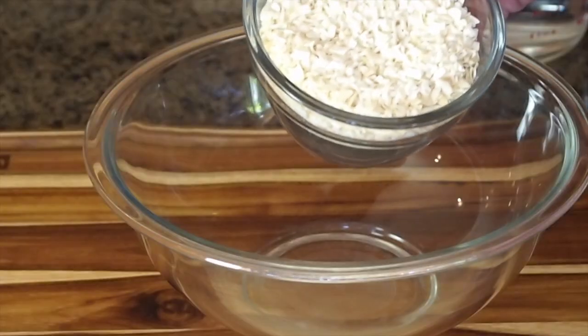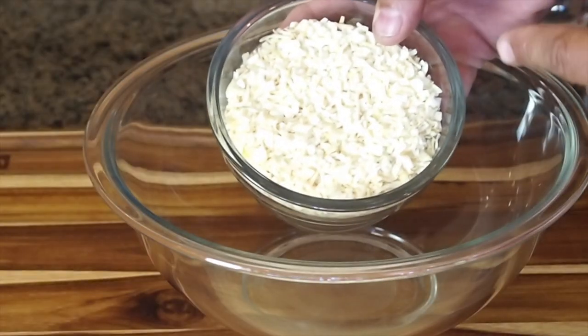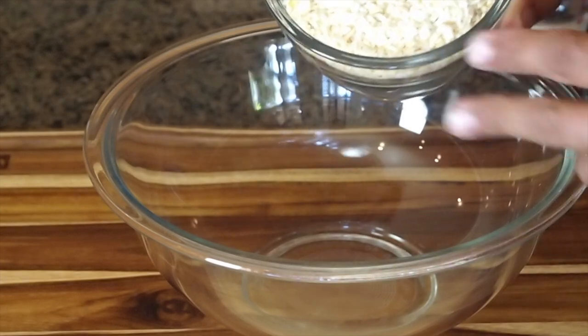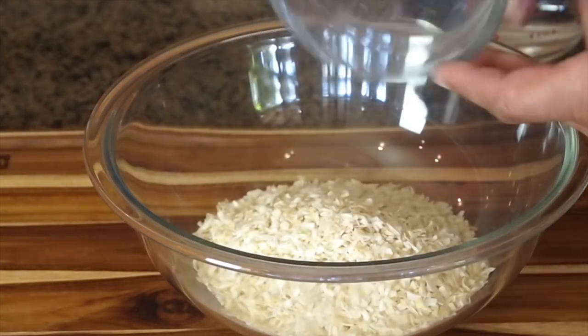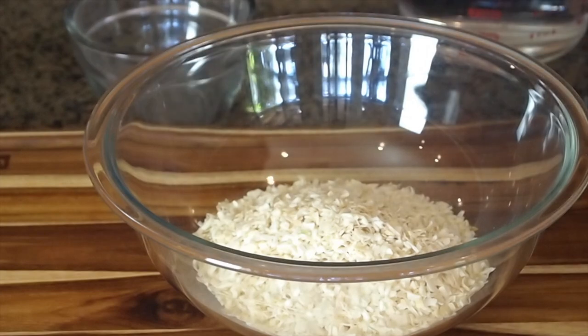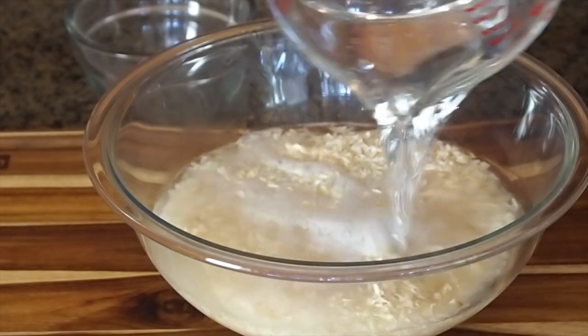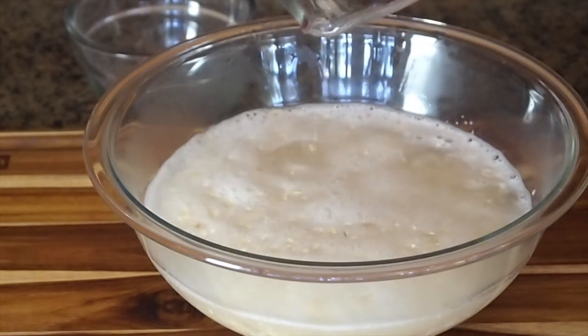This next step is what I think defines the White Castle slider. When you think of a White Castle slider, you think of little patties being steamed on a bed of onions. White Castle actually uses chopped dehydrated onions that they rehydrate. I have one and a half cups of chopped dehydrated onions and three cups of hot water — about a two-to-one ratio. I'm just going to let these onions rehydrate and we'll be ready to cook in about 15 to 20 minutes.